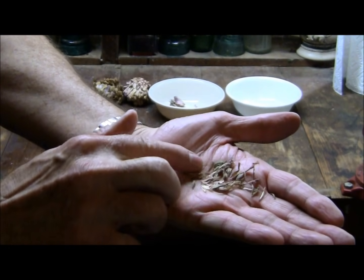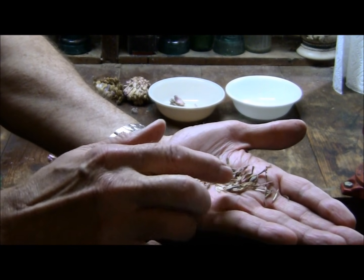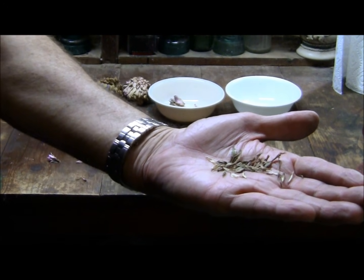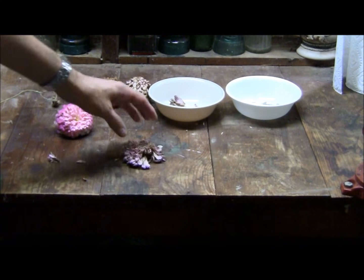They look kind of funny — they don't look like most seeds. They're real thin, so don't worry about it. If they look that way, that's normal. And that's the seeds we just took from that bunch. Put them in a bowl or something until you're finished.